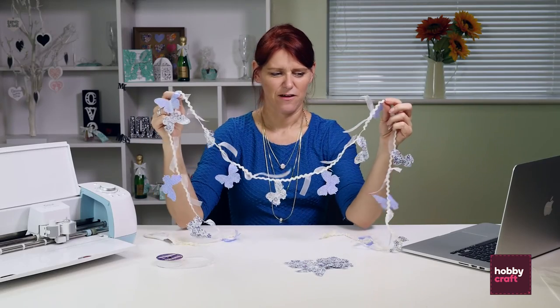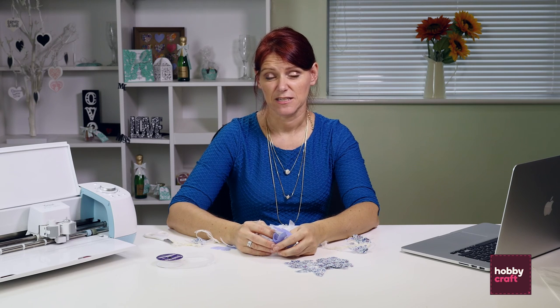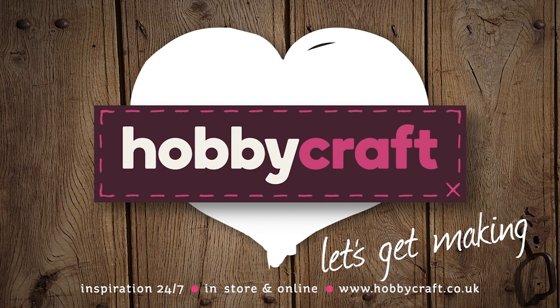So there we have our finished butterfly bunting. If you'd like any more information about the products used today, please visit the Hobbycraft website or blog, or call in to one of the Hobbycraft stores and speak to one of our colleagues. We'll see you in the next few weeks. Thank you.